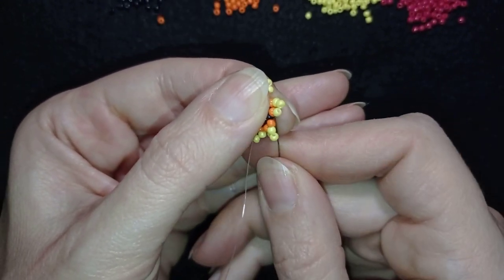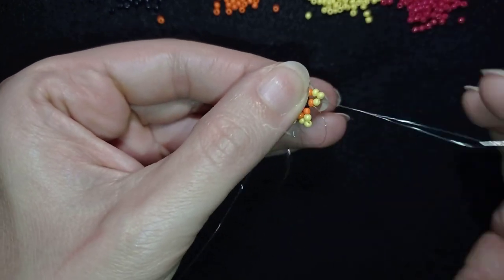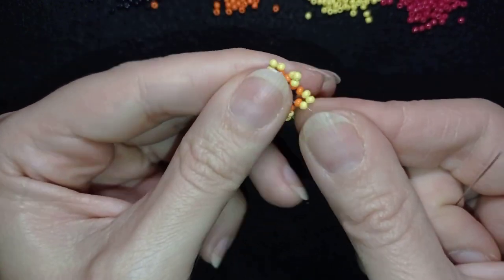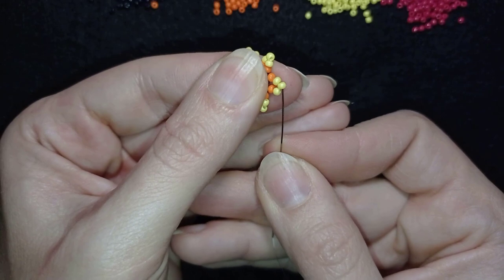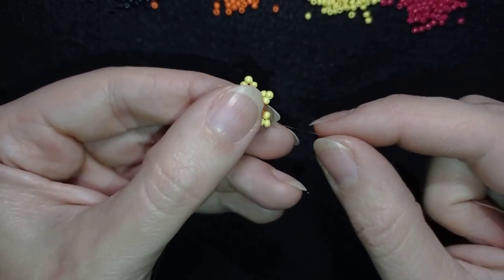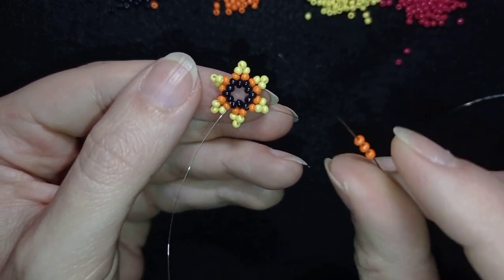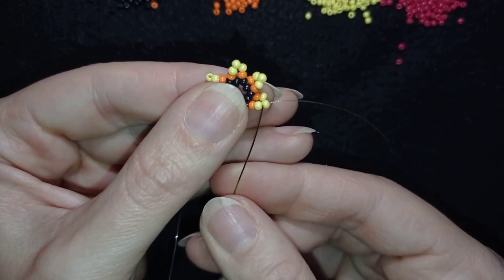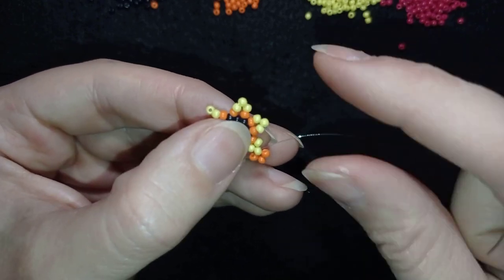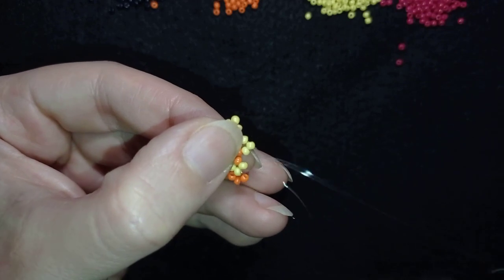Then I need to go through some beads in this direction, going through the orange and through the yellow. My goal is to exit through the yellow bead that's sticking out the most at the top. Now I'm going to take three orange beads and go backwards through this yellow, then go through the following yellow as well.